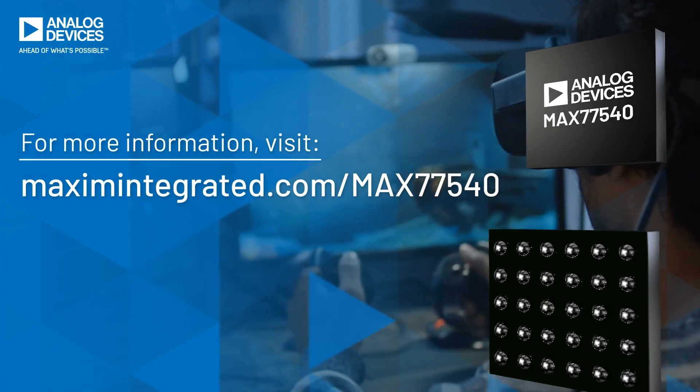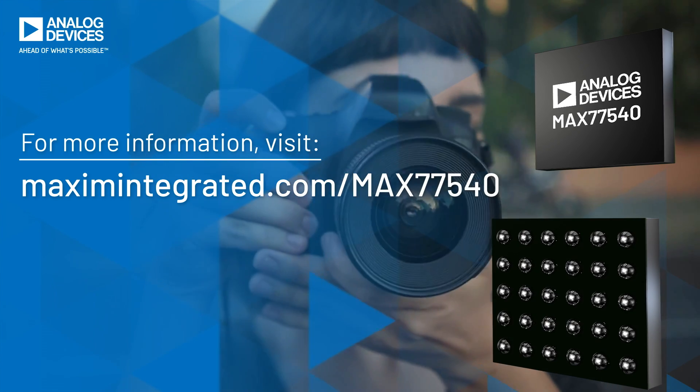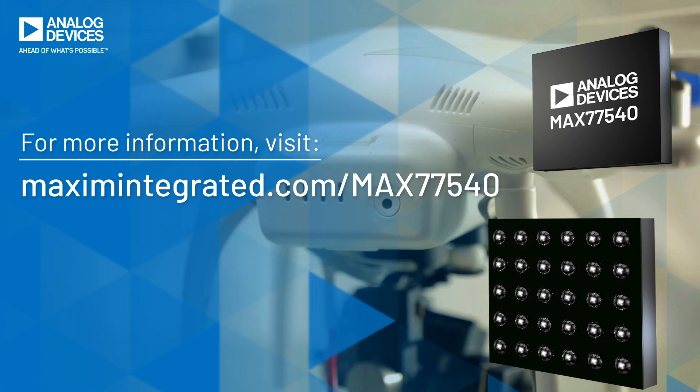Single stage, high efficiency and small size — the MAX77540 is all you need in multi-cell battery applications.